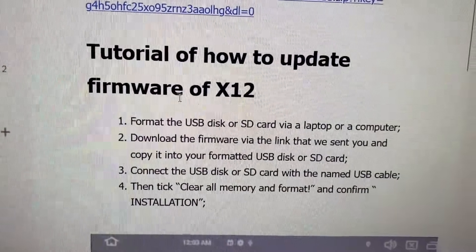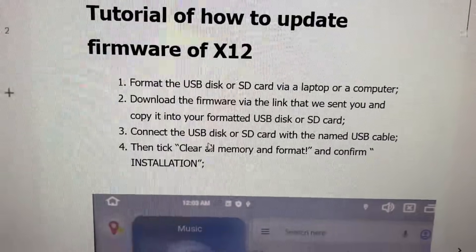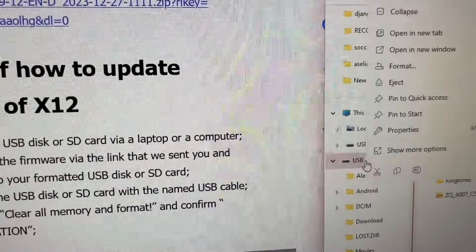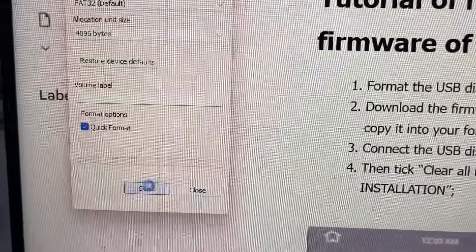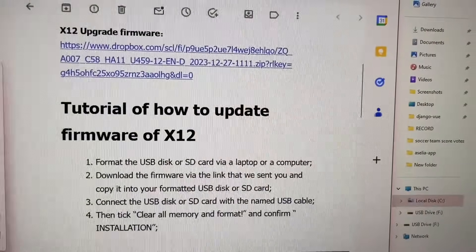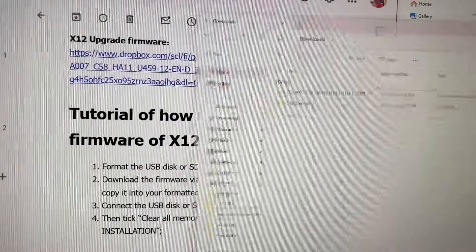I already downloaded it. We're gonna connect it right now. I inserted the USB and I'm gonna go ahead and do a quick format. Click OK. It's already completed — close. Let me open it again.